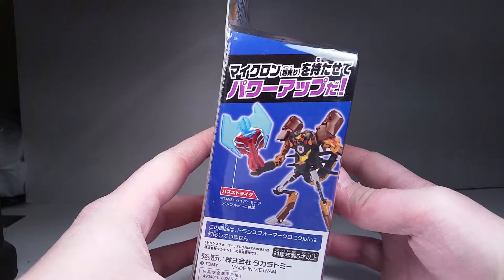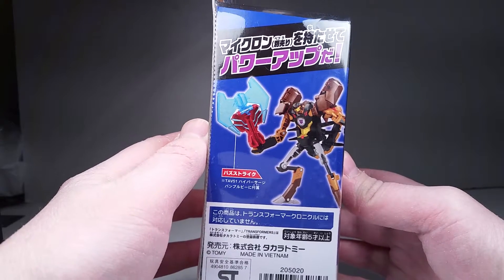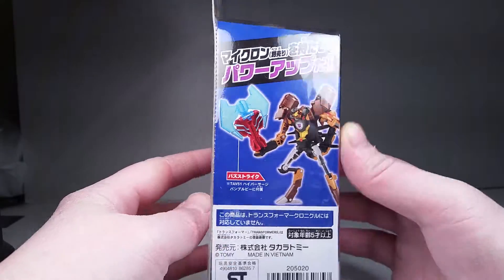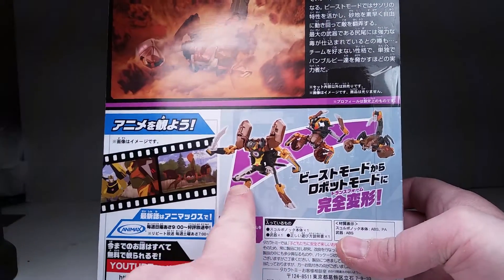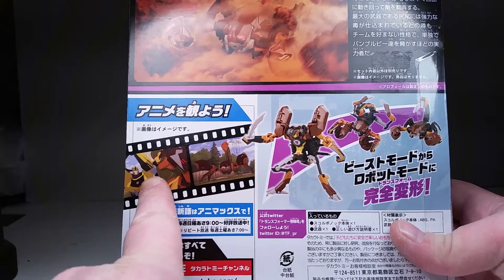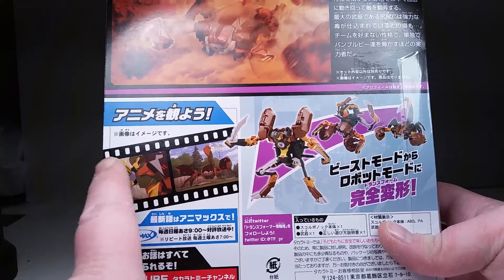You got a little bit of a bio sort of thing here. Shows that it's compatible with the minicons of what's out now. Shows a picture of him. Turn it around. We got the little transformation thing going on that Takara Tomy is pretty famous for. We got a little couple clips from the cartoon.